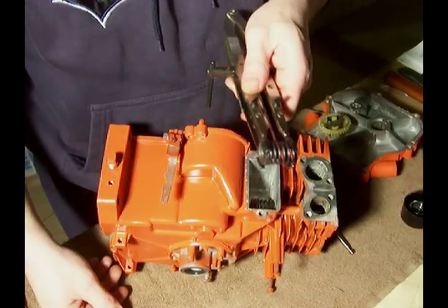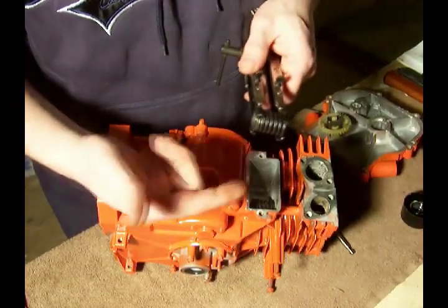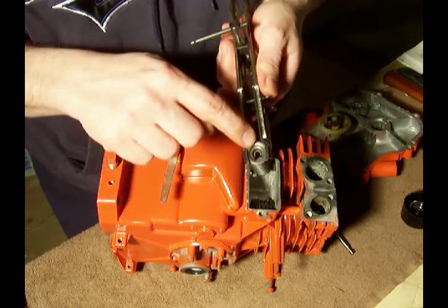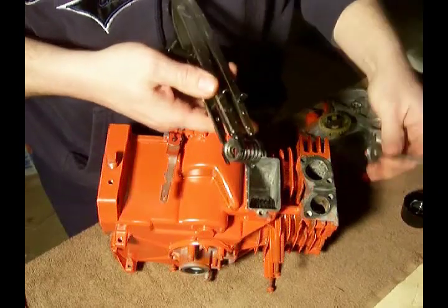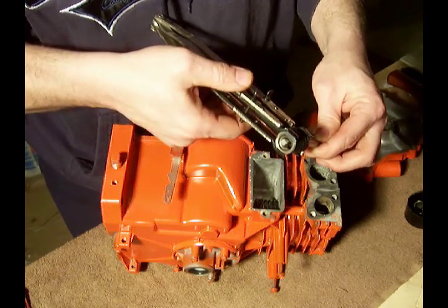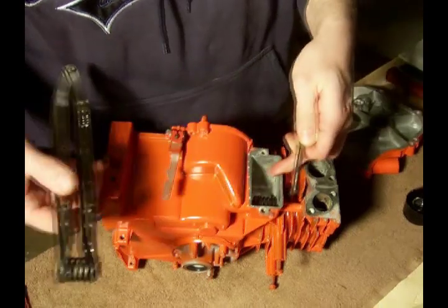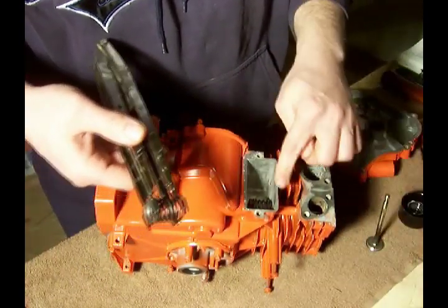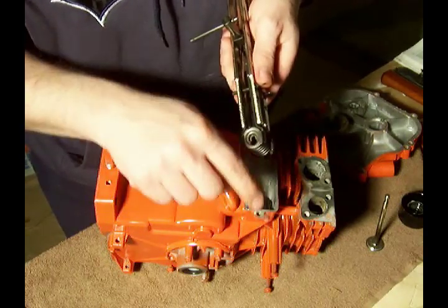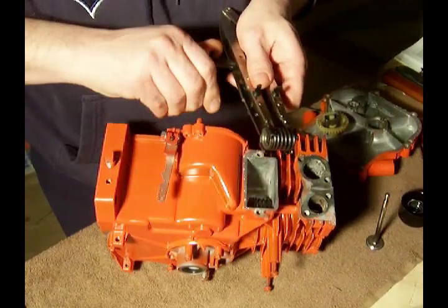I've decided to go ahead and show you again using the exhaust valve and how to compress the spring and get this back in place. So once again, we've got the spring and the washer with the keyhole in it. The valve is going to come through that hole and then seat in the middle. That's what's going to hold it in place once it's in the valve chamber. Using this tool, I find it helps to make sure that the keyway — the big part of the key — is pointed away from me. And we compress the spring.